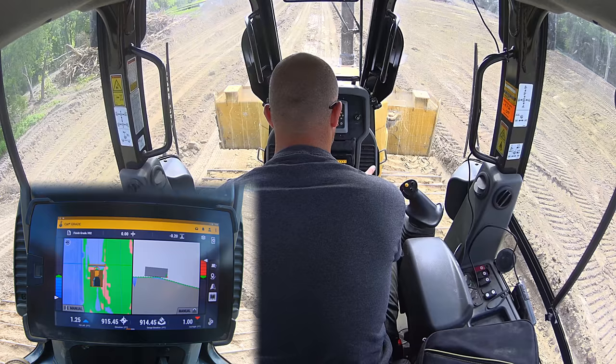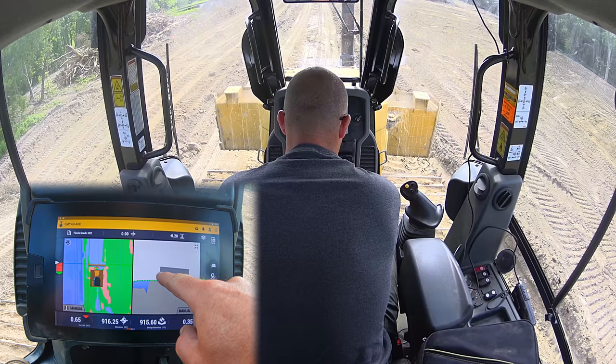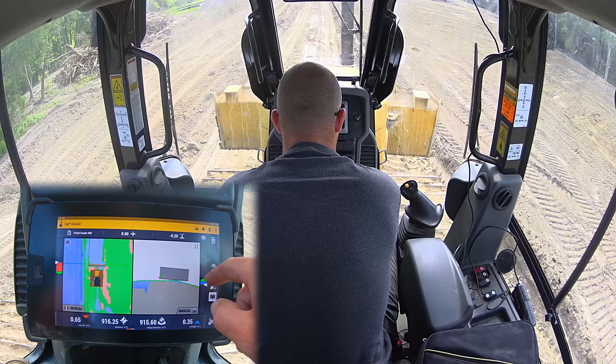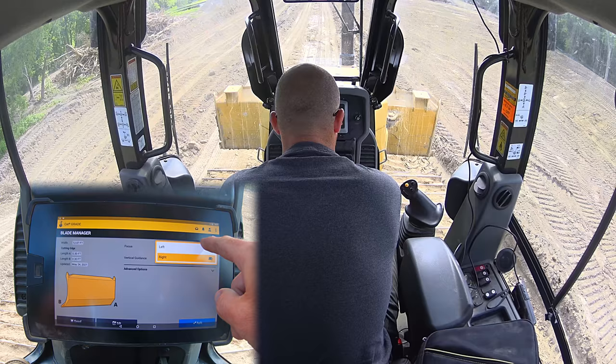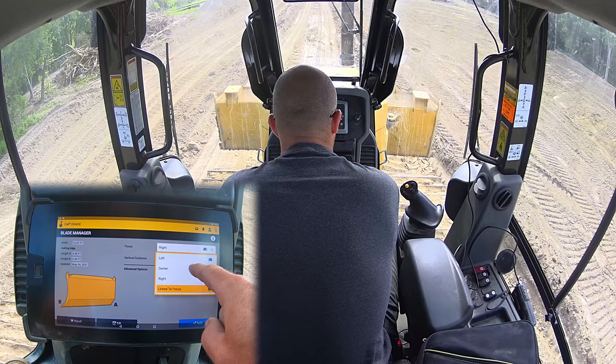Today we're going to talk about why you want to switch between your blade tips and what that does for you. We're going to go into this button right here — this is our blade tip selection. The little red triangle indicates which tip we have our focus on. This little green line is where the machine is getting its grade from; our elevation is being controlled by that green line. I've got it set to where it flips with my tips. If I click and hold this button it takes me into my focus channel, where I can manually click left or right. We always want our vertical guidance to be off the left side, always off the center, always off the right, or we can link it to our focus.